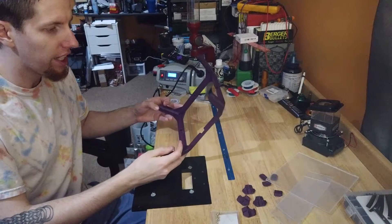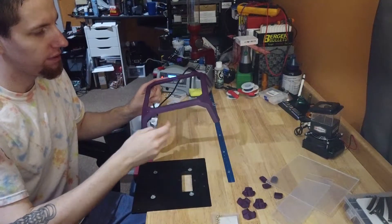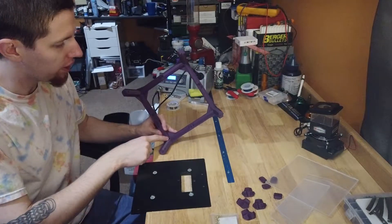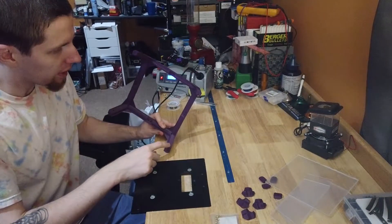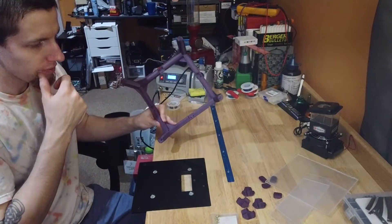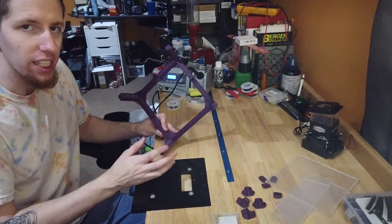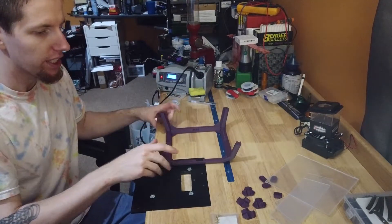Alright, I've broken it down. This is the main body of the top hat, and we need to put a bunch of heat inserts in: two here, one here, two here, one here, two here, one here, two there. I'm going to put a couple in these holes as well, just in case I decide to mount anything up here — LEDs or something like that in the future. I'll have the heat inserts in.